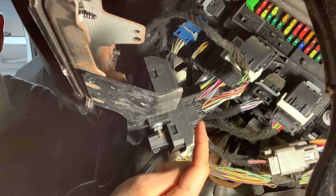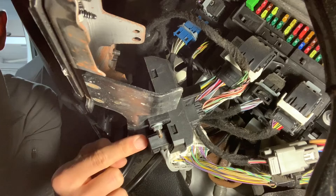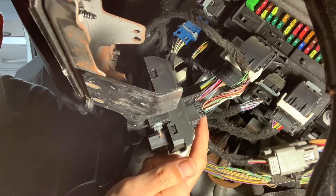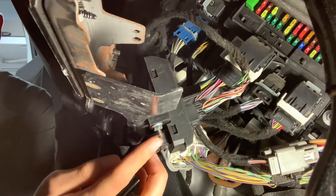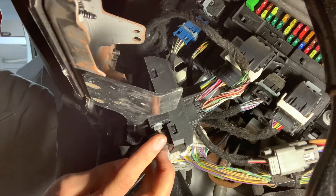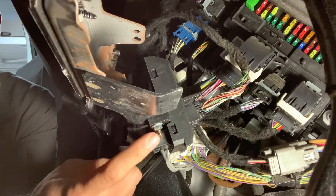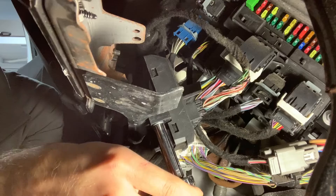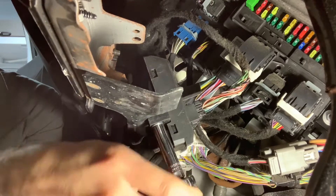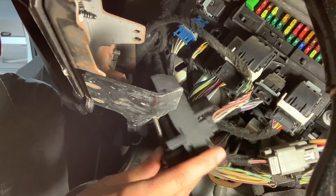The harness has a connector on the end and it plugs into the back of a little module that has the OBD port on it. We want to disconnect the harness from the back of the module. I'm going to drop the OBD port down off of this metal bracket by removing two nuts — one right here and one on the other side of the OBD port. These are two eight-millimeter nuts.